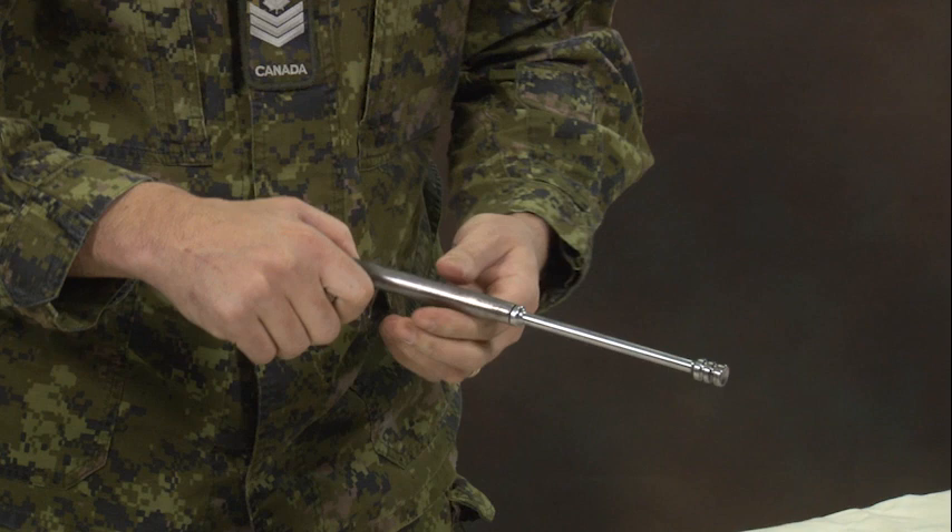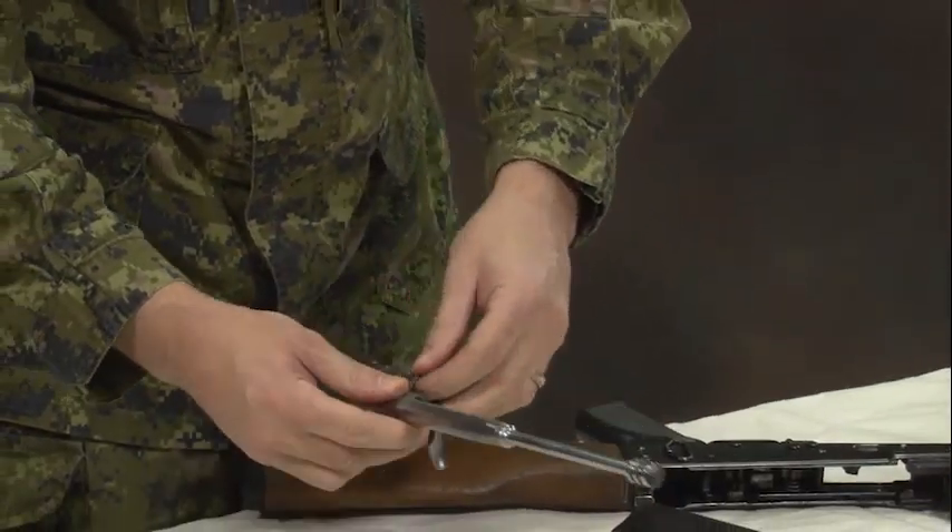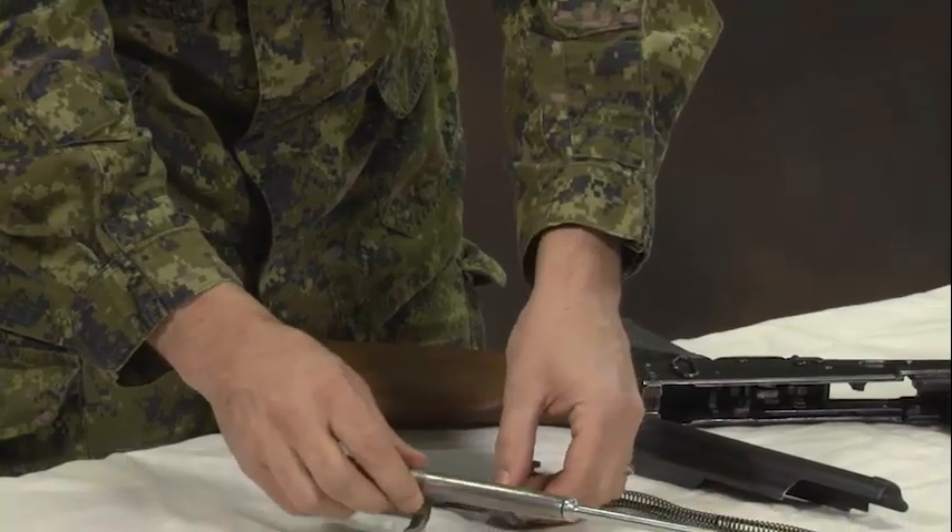Once the bolt carrier group has been removed, separate the bolt from the carrier. Push the bolt to the rear of the carrier until the bolt operating lug can be twisted free of its cam path in the carrier.